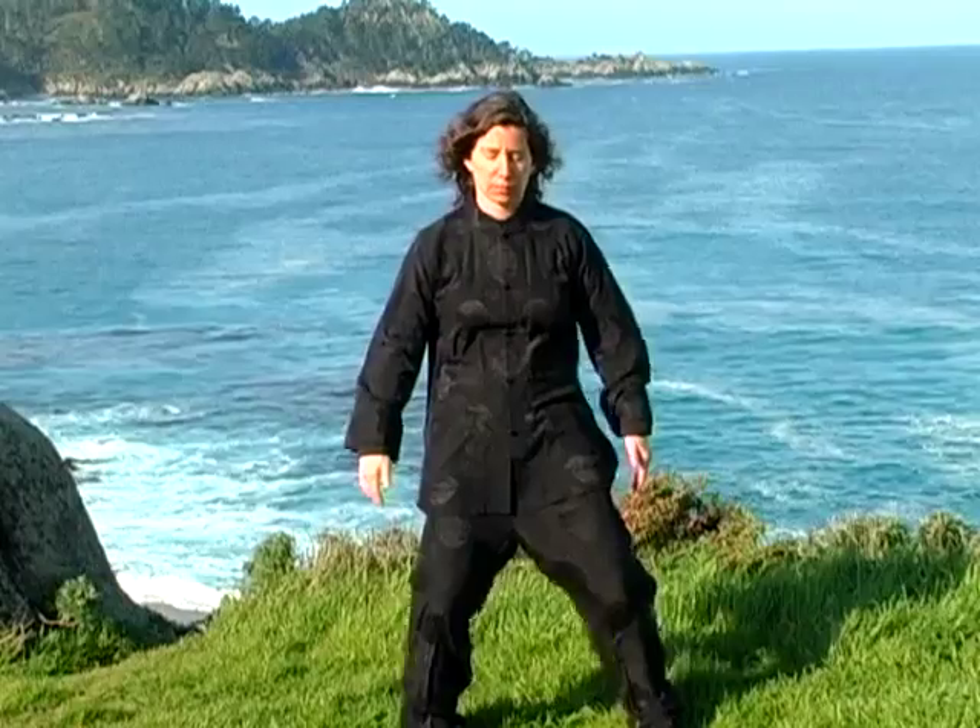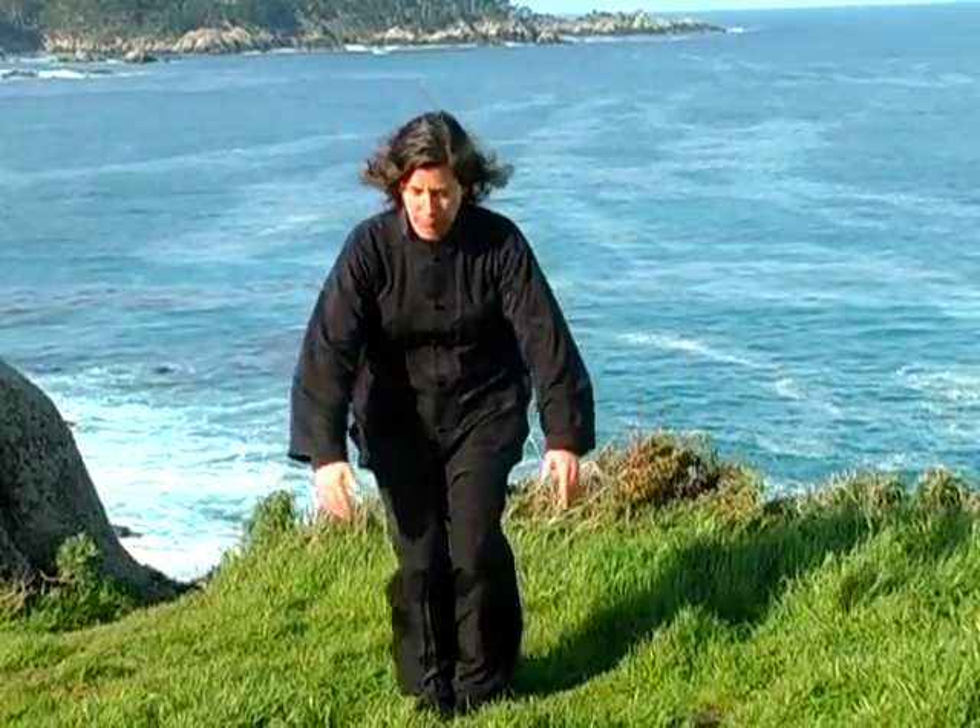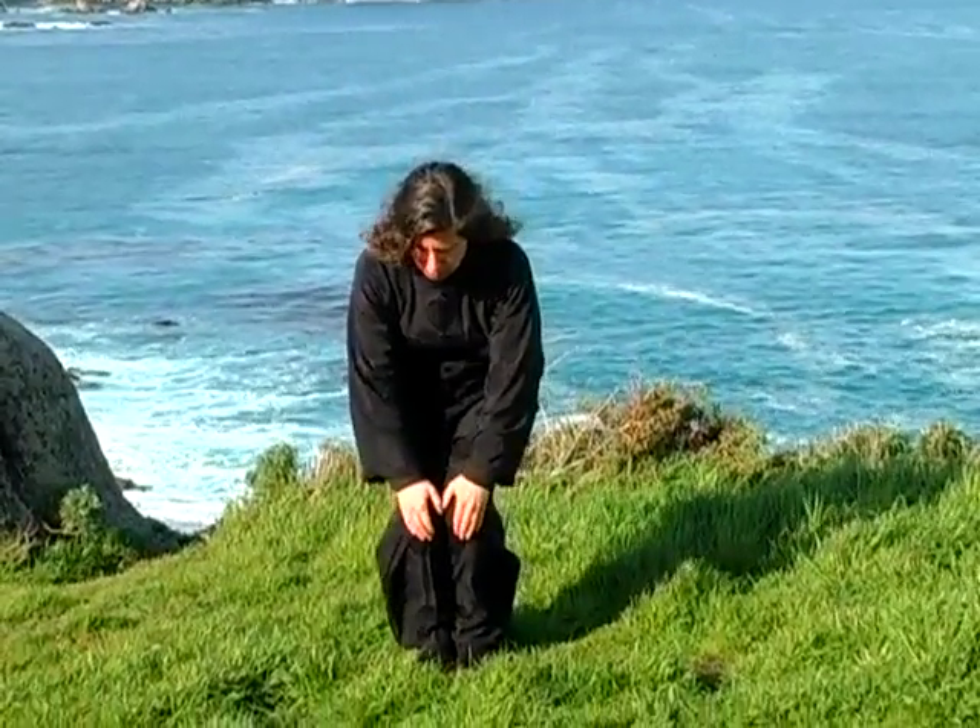Place your feet together with your hands on your knees. Circle the knees in a clockwise direction.